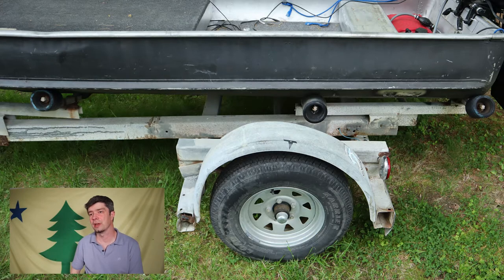This is actually my second trailer. My first trailer was in pretty good condition — it was an easy loader. This one is an old trailer, but the tires and wheels are really nice.